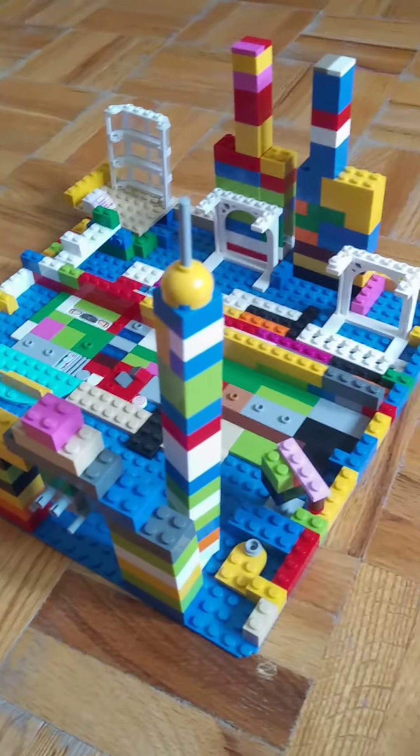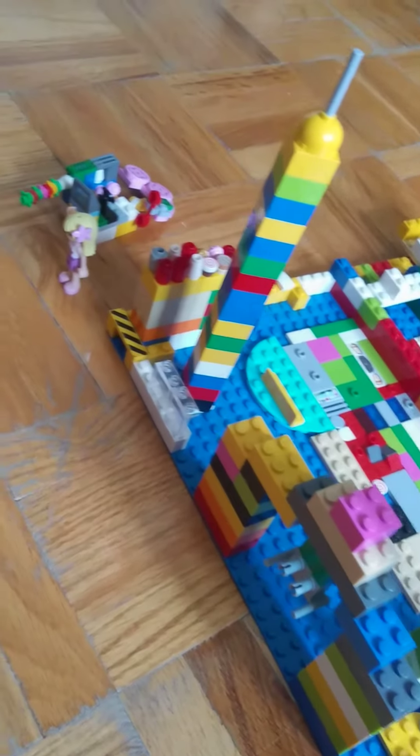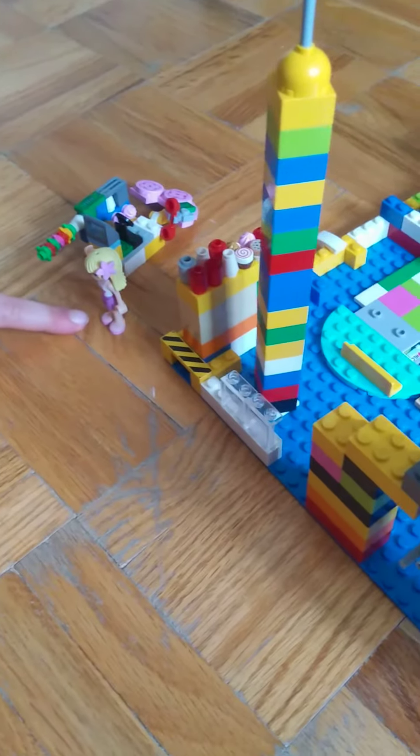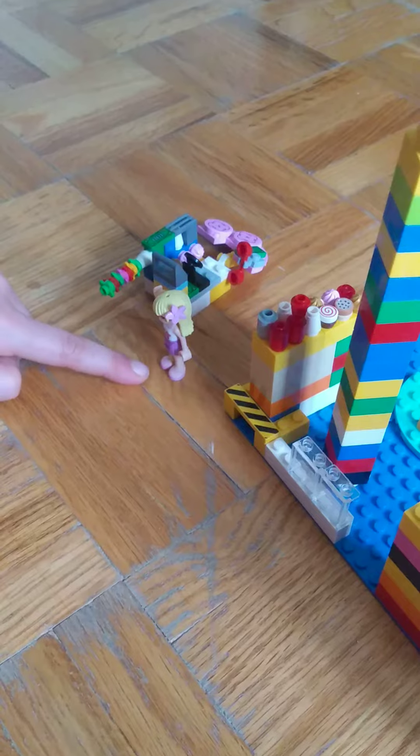Hey guys, welcome back to another Lego awesome video. Today we have Lego mosque here. Let's start off with the characters. Here we have Stephanie, one of my favorite characters, and she has ballet shoes and she's waving her hand at you guys.